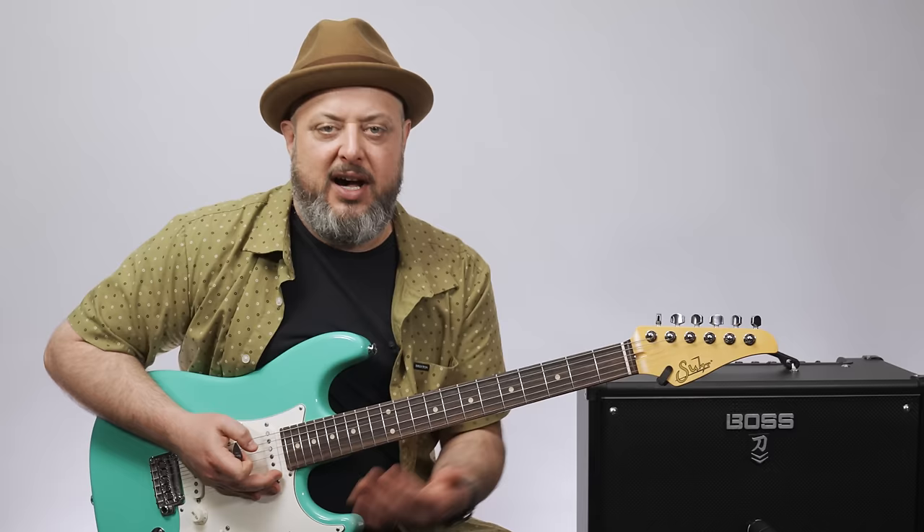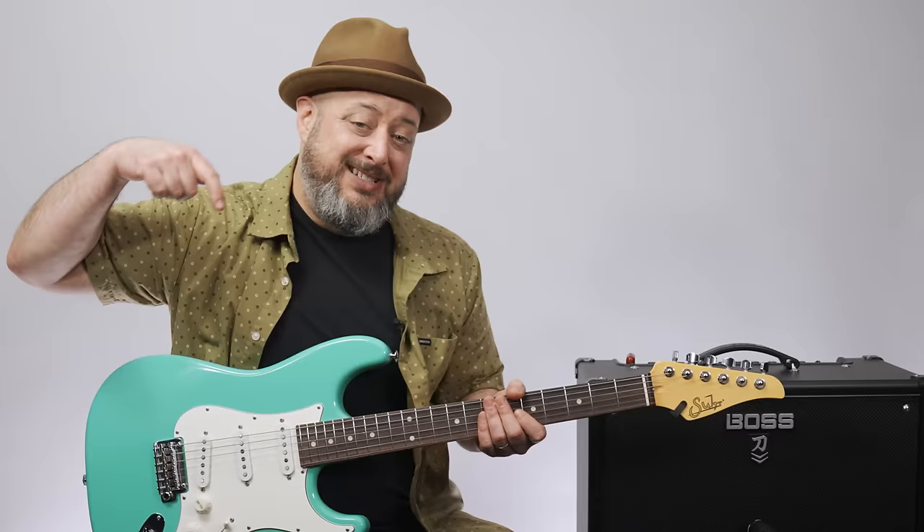Marty Schwartz here with Marty Music. We're going to break down Audioslave, 'Show Me How to Live.' It's a great song, killer riffs. I appreciate you subscribing here to the Marty Music YouTube channel — it's the only thing I do, and I appreciate you supporting it. Got links down there as well.